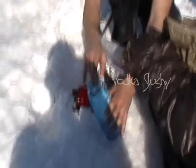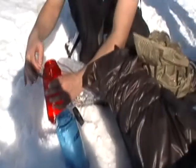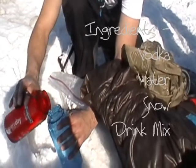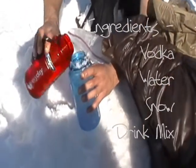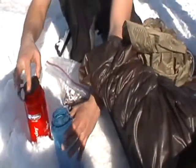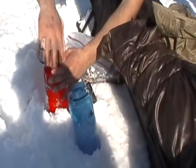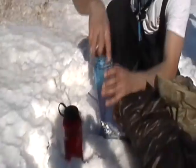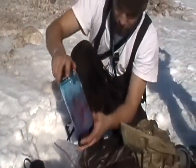Alright dude, tell us what you're making. Alright, it's your average vodka slushy. Ingredients are snow, vodka, water — add a bit of water, get that in there, and on special occasions you can even add some mix of some kind. Might need to add some snow but we'll get her mixed up.